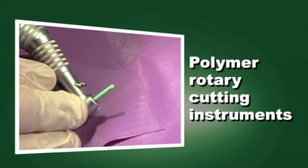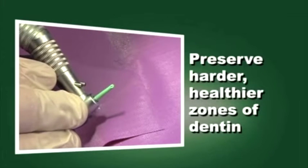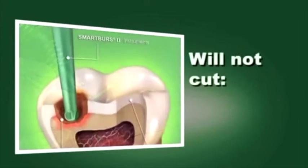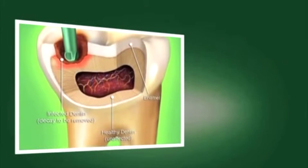Smart Burst 2 are the only polymer rotary cutting instruments designed to remove soft infected dentin and preserve the harder, healthier zones of dentin. They will not cut enamel, healthy dentin, composite, or amalgam during caries removal.